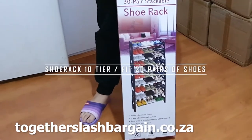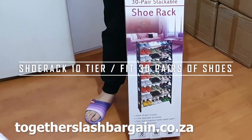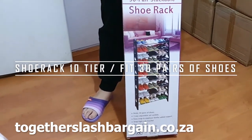Hey guys, welcome to my channel! Today we're going to show you what we're selling here. This is the shoe rack that we are selling on our website, and we're going to show you how to assemble it.